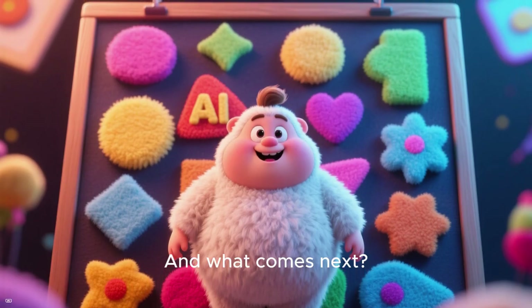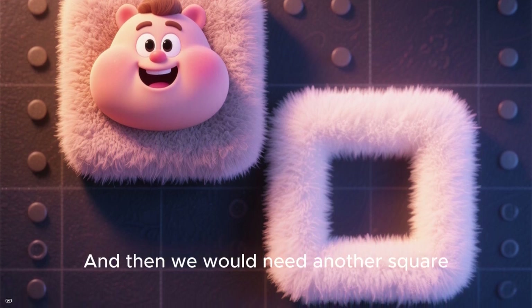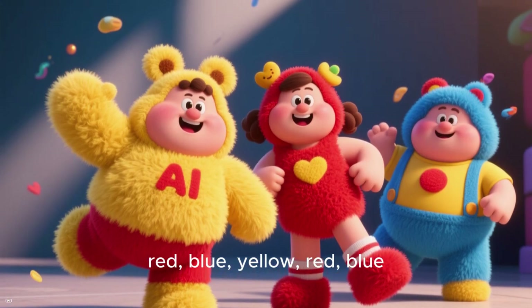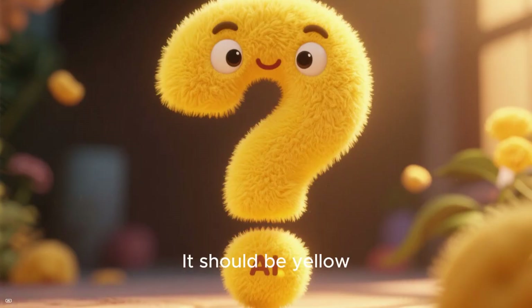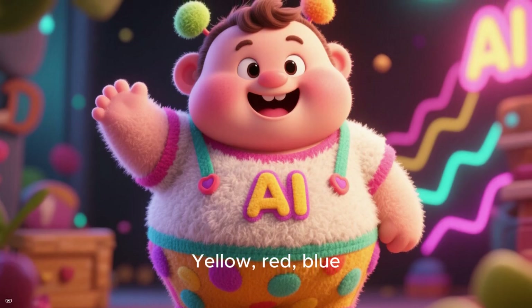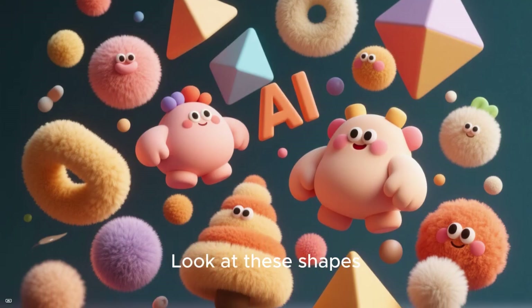And what comes next? A square — so this one would fit. And then we would need another square. So we've got yellow, red, blue, yellow, red, blue. What color should come next? That's right, it should be yellow. Yellow, red, blue, yellow, red, blue, yellow, red, blue, yellow, red, blue, yellow, red.